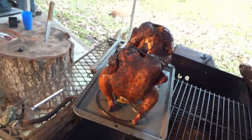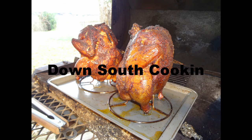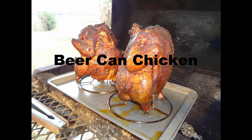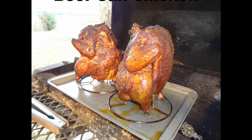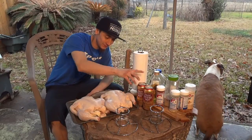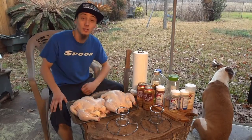That is how you smoke a beer can chicken. Welcome back to Down South Cooking. Today I'm going to show you how to make some beer can chicken. It's fairly simple. All you need is a couple of chickens, a couple of beers, a little bit of seasoning, and a smoker. So let's get started.